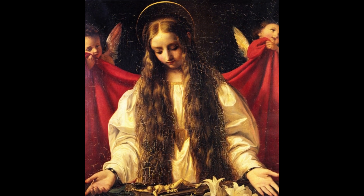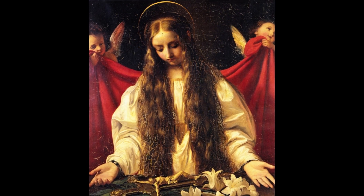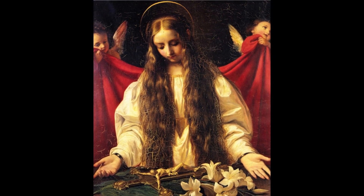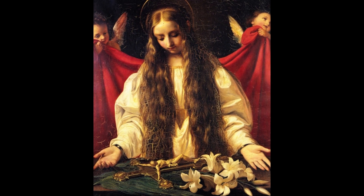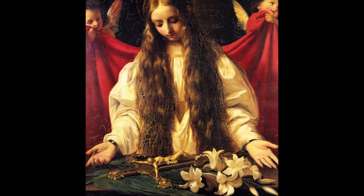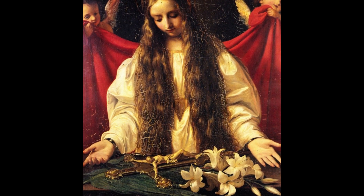This painting shows her shortly before her death, as we can already see the shackles around her wrists. A large crucifix lays on the table in front of her and she takes a moment to devote herself to God with her palms up, which is a symbol for surrendering herself, as she is asking for her life to be in God's hands. Next to the crucifix are some white lilies, which are a traditional symbol for purity and virginity.